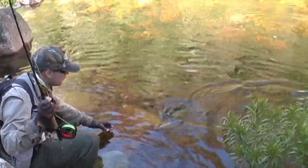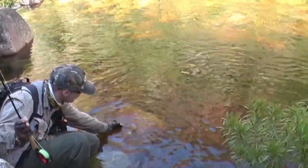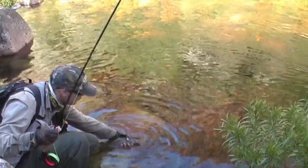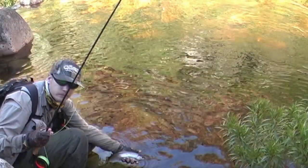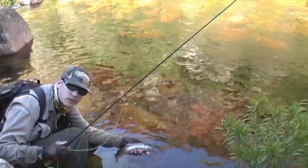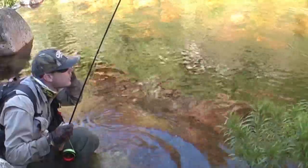Here it comes — try and see if I can grab it first time, no, and second time in hand. Lift it out gently, cradling its weight in my hand. That's a beautiful fish, and time for the release.